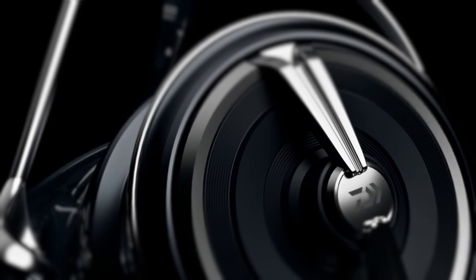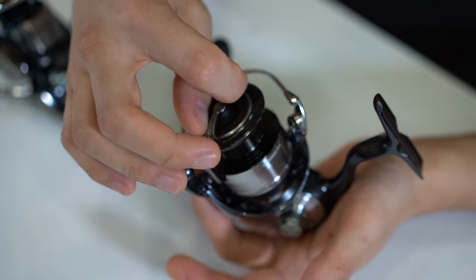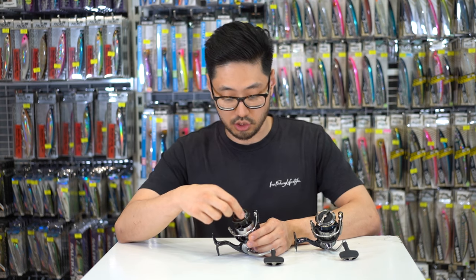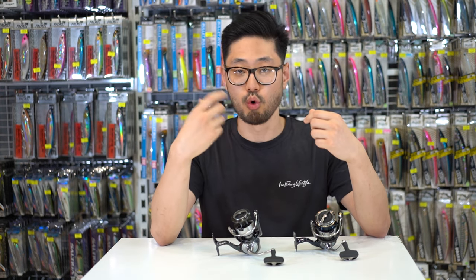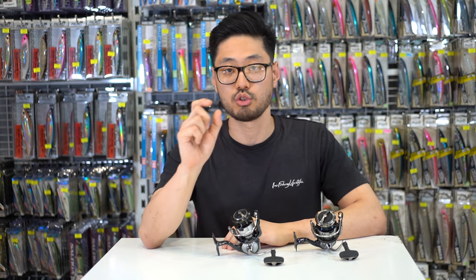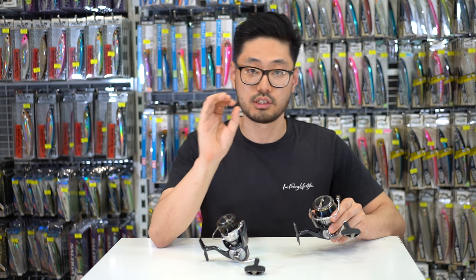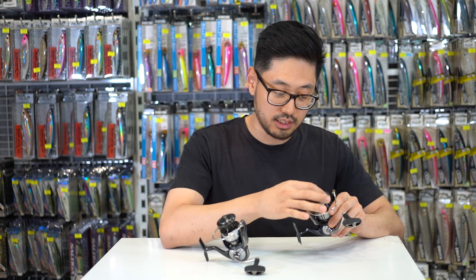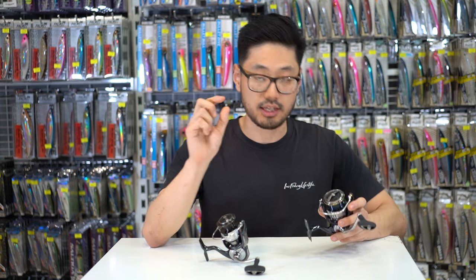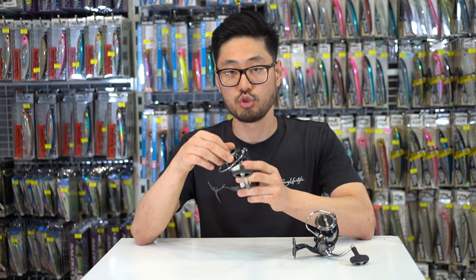The next thing we're looking at is the drag knob. Just from first glance they look very similar, however when you actually start turning the drag knob you notice that the 24 Certate's drag knob is a lot more clicky — there's a little bit more resistance when turning it and it makes a bit more of an audible sound, giving you that very satisfying feedback when it clicks. It also means you're able to adjust your drag to very precise drag settings. The 2019 Certate is a little bit easier to turn and can be a little bit harder to adjust to the exact settings you'd like. It's a small difference but it is a difference.